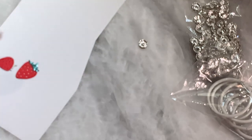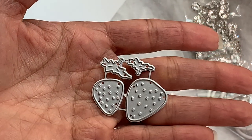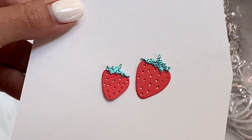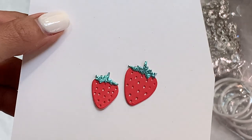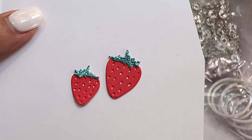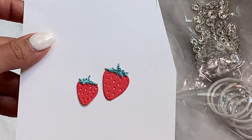Moving along — I did get in one die, believe it or not. I picked up this strawberry die and it's tiny and super cute. I did put it together so you could just see what it looks like and see how small it is. Look how pretty that is. I am a big fan of strawberry dies and I really liked the way that this one looked, so I picked that up. You get a big one and a small one.